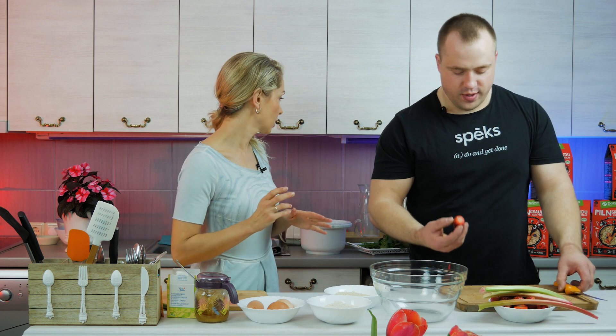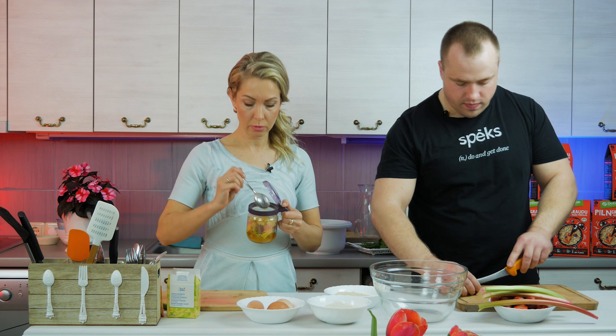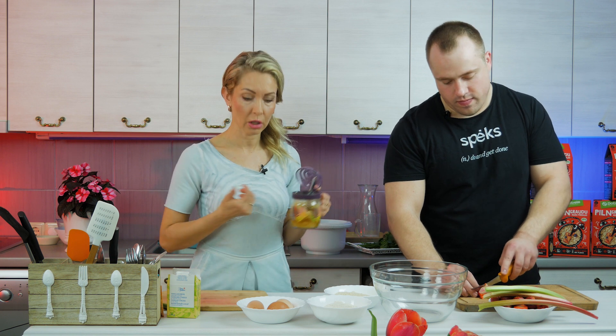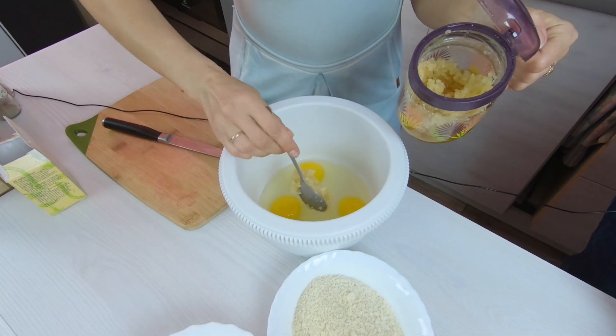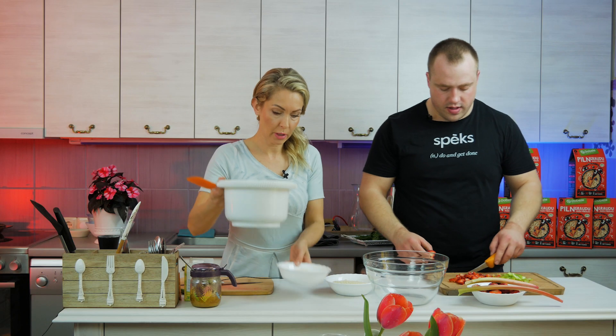The sweet potatoes will bake for about an hour. Meanwhile we'll make delicious healthy muffins with rhubarb and strawberries. I suggest we start – you could cut the strawberries and rhubarb into small pieces while I prepare the batter. I'll start by whisking three eggs and adding about three large spoons of honey.